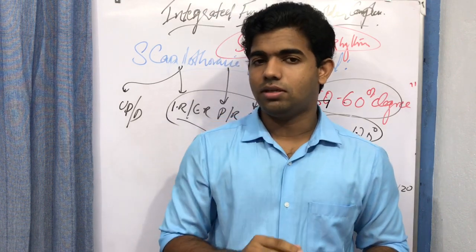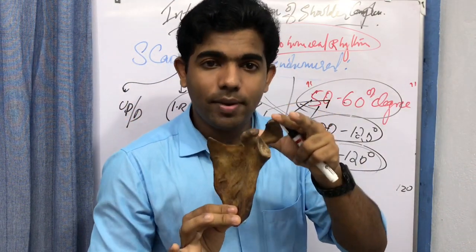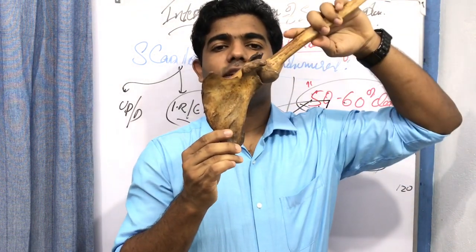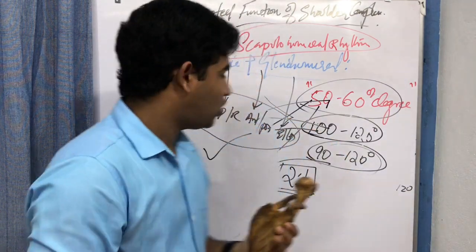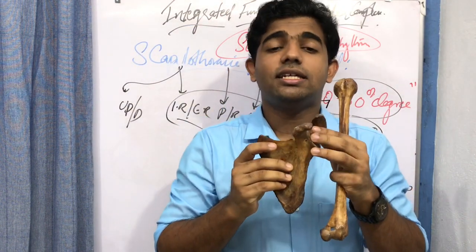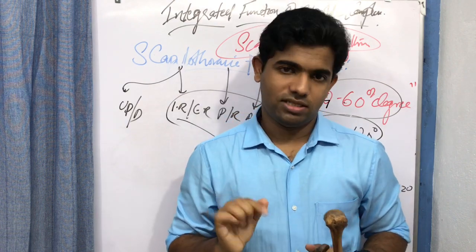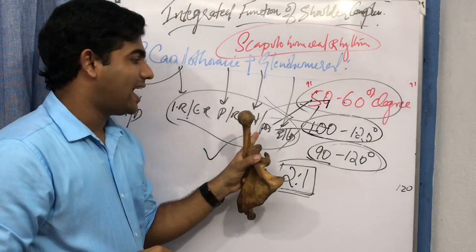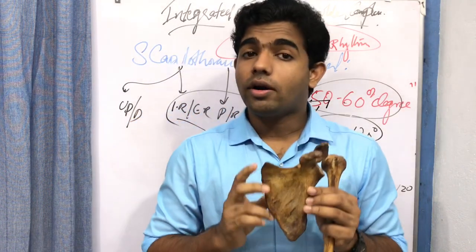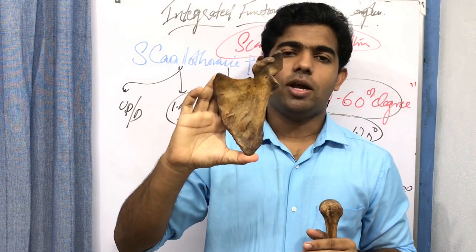Regarding internal and external rotation: a slight degree of internal rotation occurs at the initial ranges of scapular motion, followed by external rotation during elevation. Regarding protraction and retraction: during flexion activities there is slight protraction of the scapula during elevation and abduction, but the relative amount is minimal. Anterior and posterior tilting is another predominant motion in the scapulohumeral rhythm relationship.